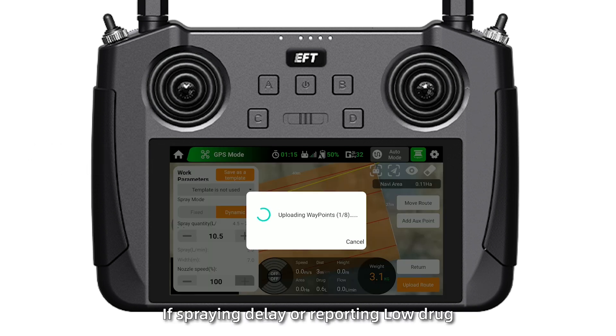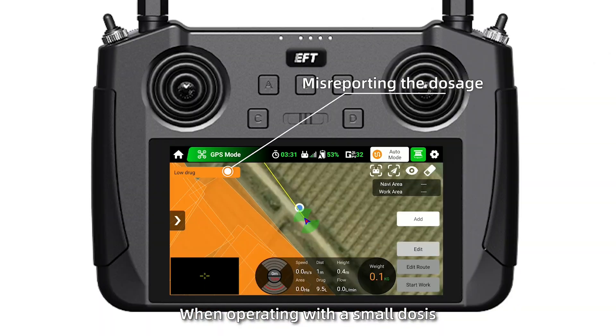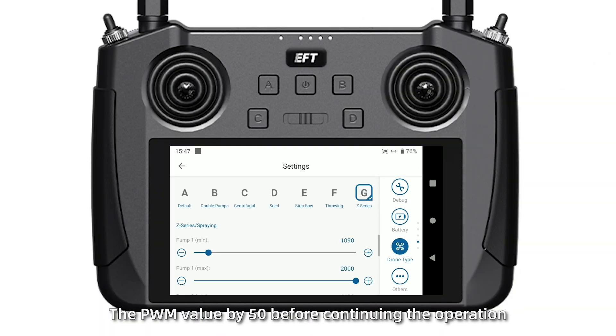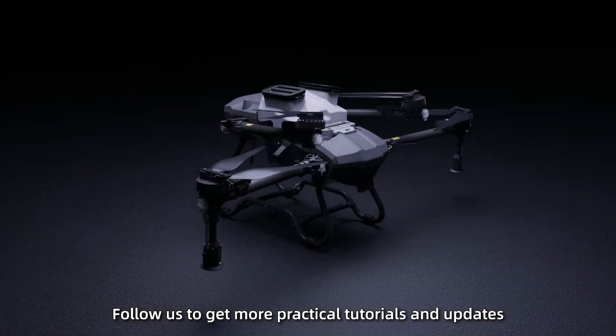After calibration, if spraying delay or reporting low drug levels or operating with a small dose, it is recommended to increase the PWM value by 50 before continuing the operation.